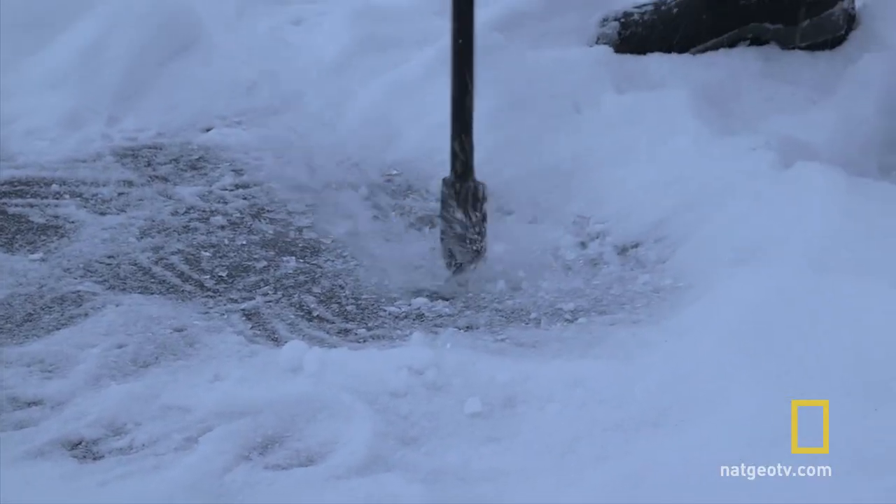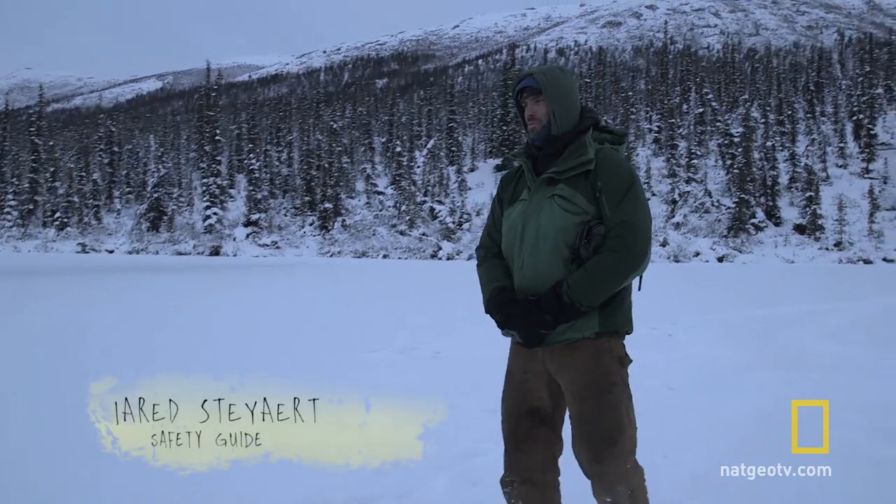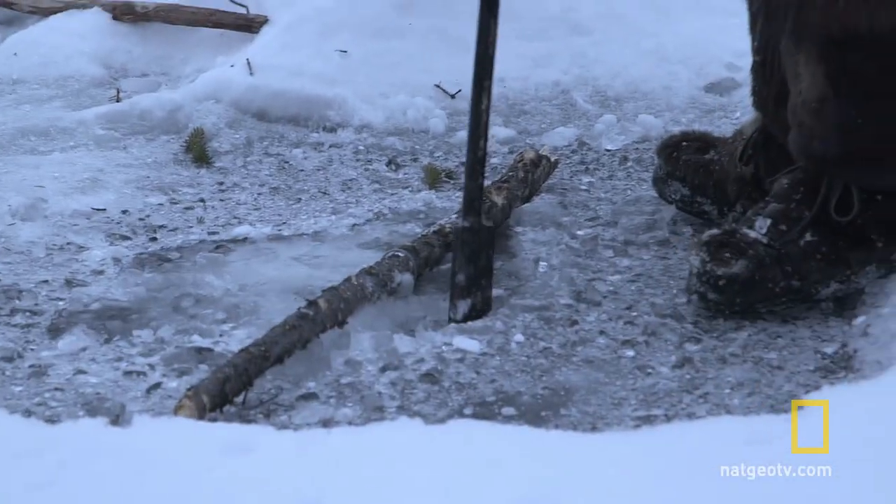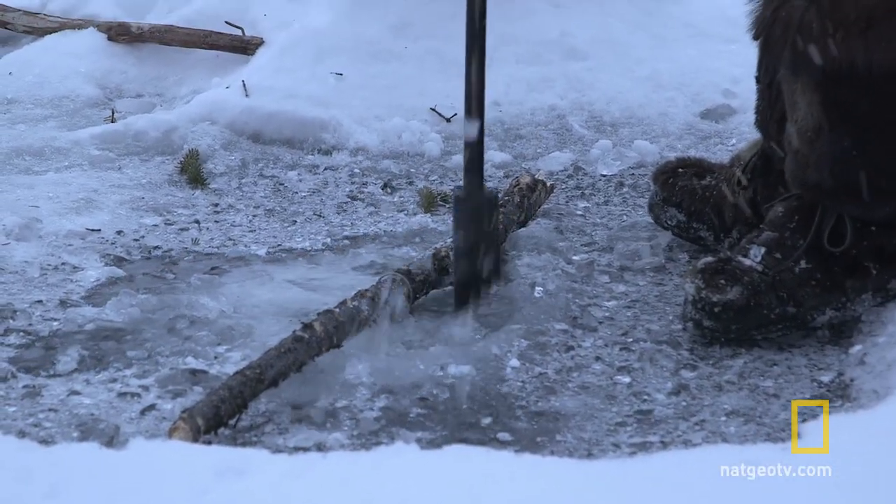The ice is shaking. I can feel the vibration. We're going to go ahead and I'm going to step back. One of the main concerns that we have is all being clustered up in the same area — the ice can tend to split and fracture.